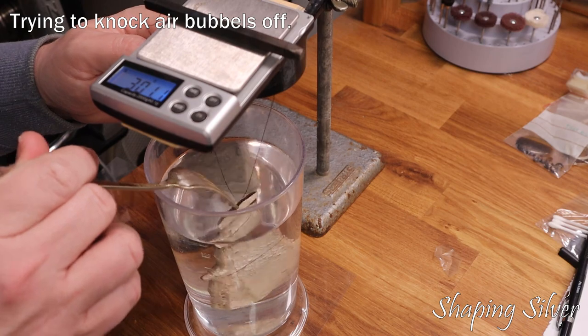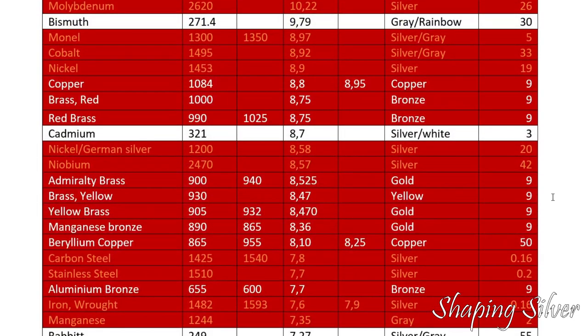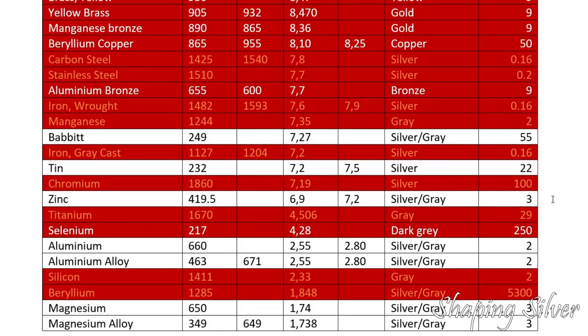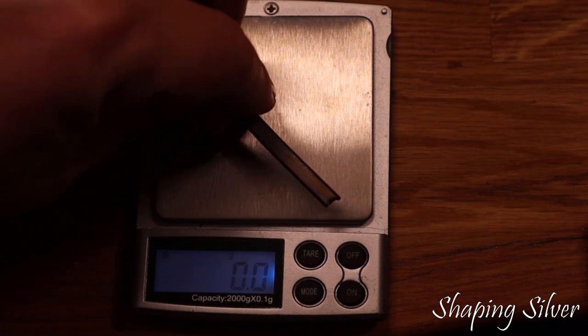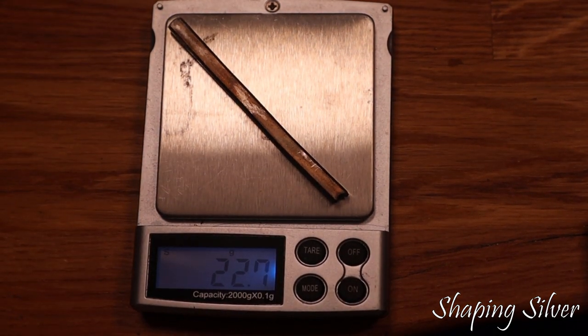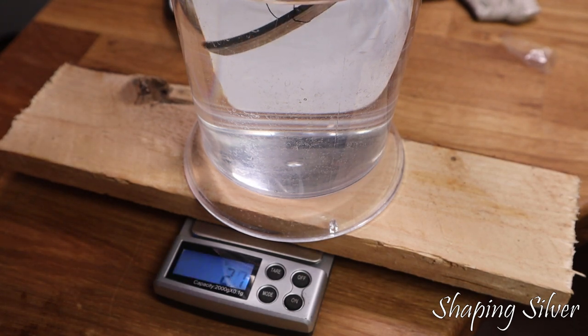Jeff has been complaining about porosities, so perhaps air is caught in the metal. I redid the experiment on the ingot I cast and rolled. The ingot weighs in at 22.6 grams, and in water it loses 2.2 grams. So its specific gravity is 22.6 divided by 2.2, which is 10.27 — much closer to the expected 10.35, and as close to tolerance as my scale allows.